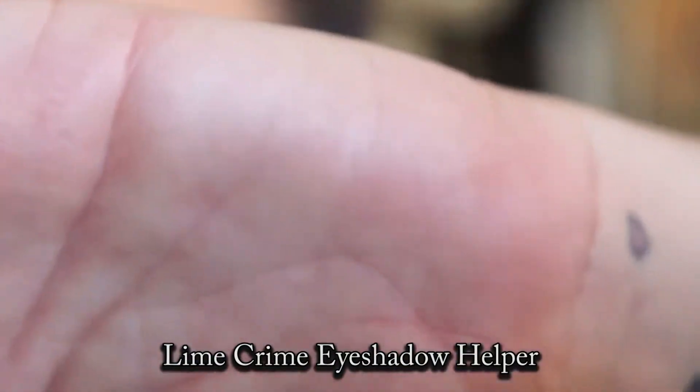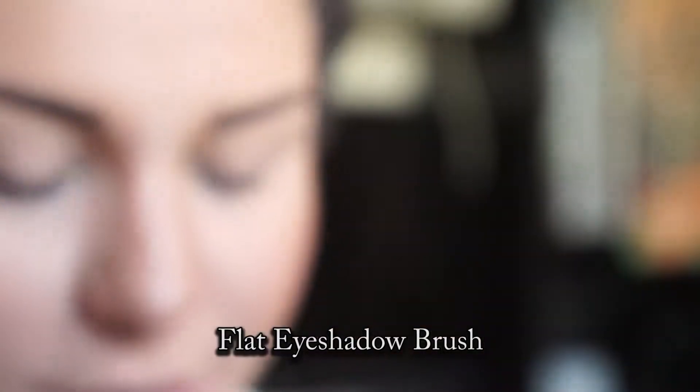Using Lime Crime Eyeshadow Helper and a flat eyeshadow brush, apply primer to the top and bottom and blend it out.